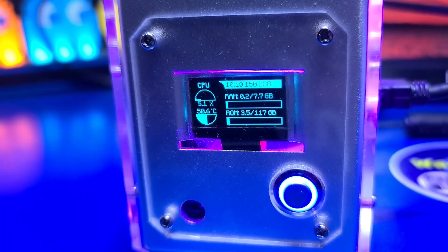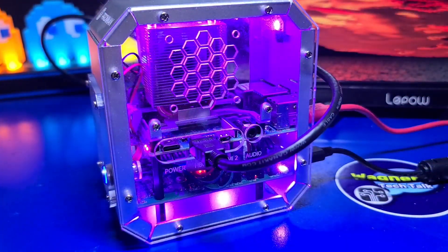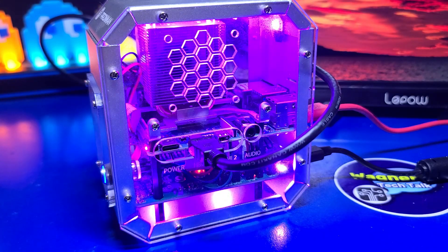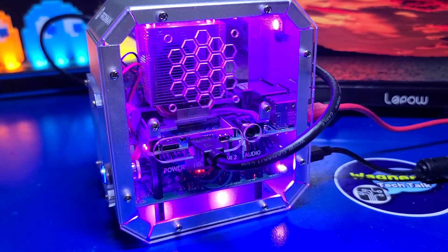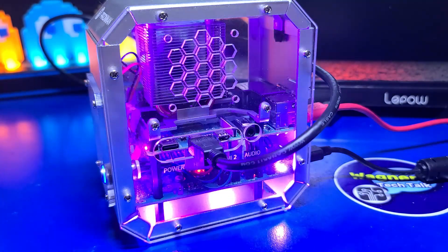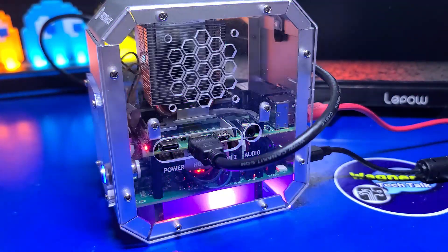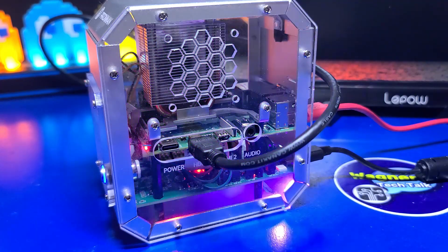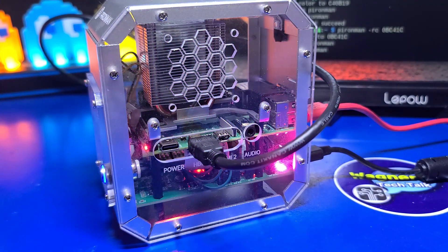That brings us to the end of another video. Overall, I really love this case. It turns your Raspberry Pi into a mini desktop PC-like case, complete with LED lighting. The assembly will take about 30 to 40 minutes, but it's well worth it. The software integration with the hardware in this case is very well thought out. If I had to make one recommendation for improvement, it would be to use a standard HDMI connector instead of the micro HDMI. What do you think of the Pyroman case? Comment below with your thoughts or questions. I'll also leave links below on where you can pick one up.